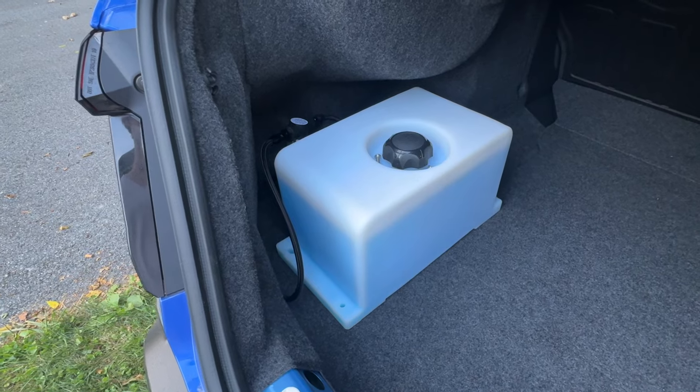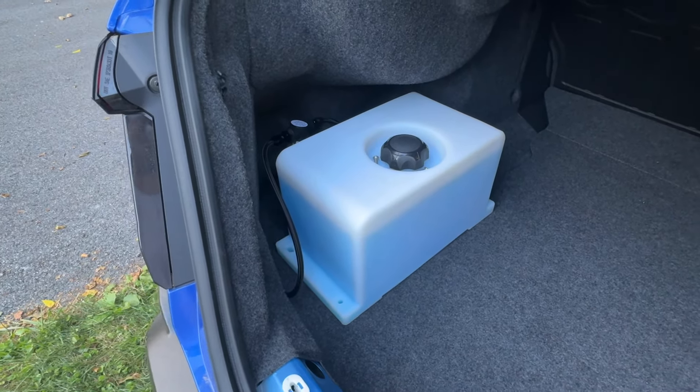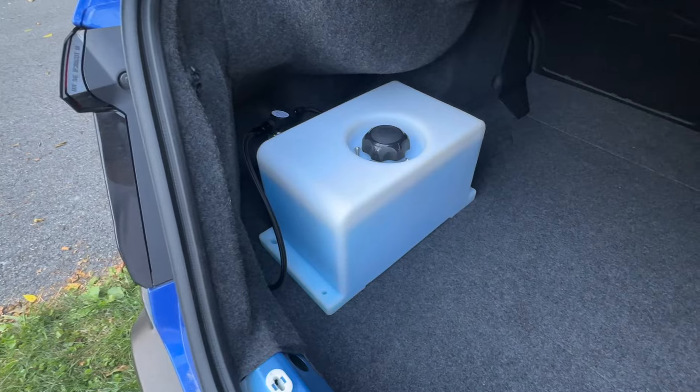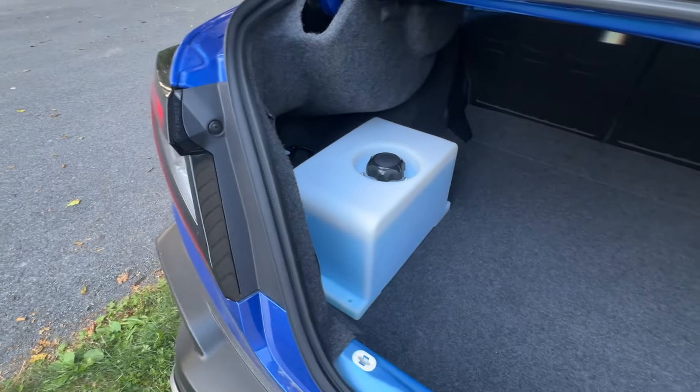I'm running a 7 gallon per hour nozzle, which is good for about 400 wheel horsepower or 400 crank horsepower. Given that I'm about 354 horsepower on 93 octane, that 400 nozzle should be pretty good for the setup.